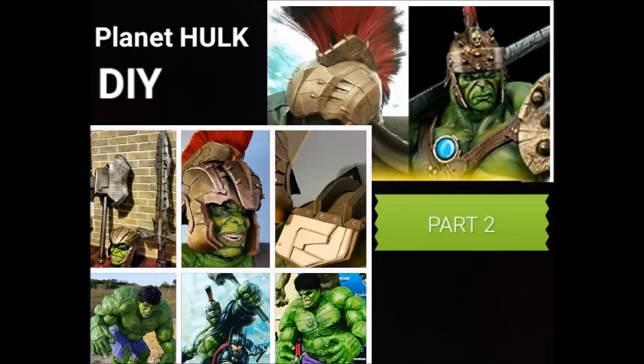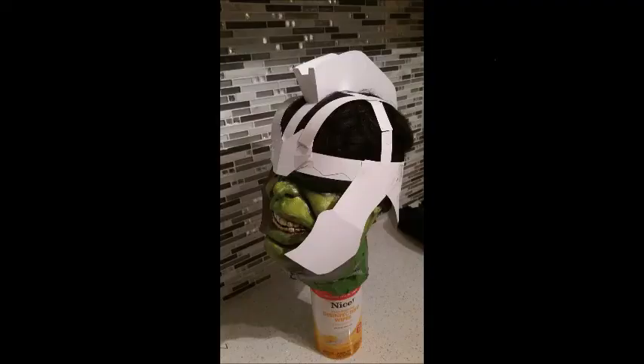Hi guys, welcome back to my channel. I'm actually going to be starting on my Planet Hulk cosplay — this is part 2. So what I'm actually going to start here is work on the Gladiator helmet.